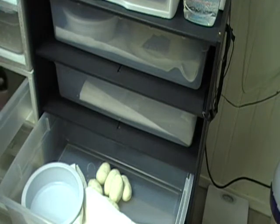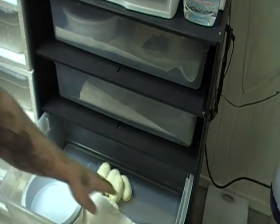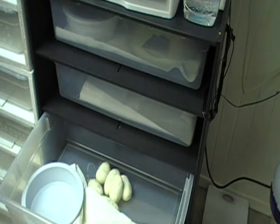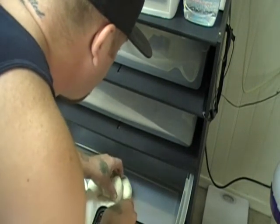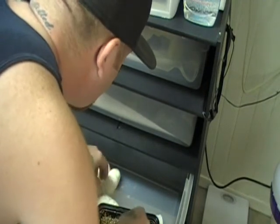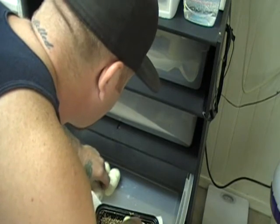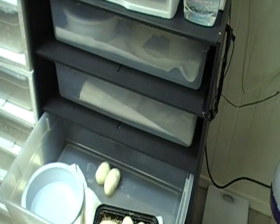I'll put her in right here for a second and grab my container. I'm going to set them in here. My container is not quite big enough — I didn't think she was going to have this many. I thought she was going to have 4, so I'll get another container real quick.